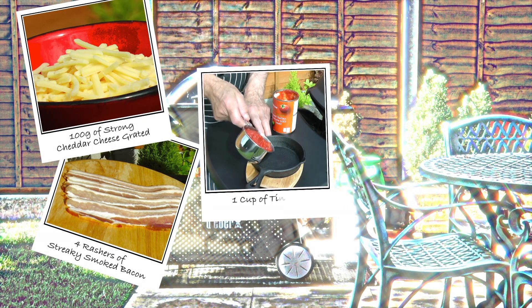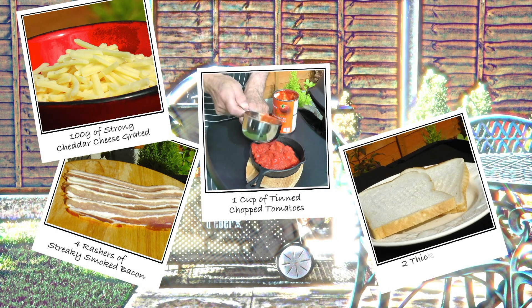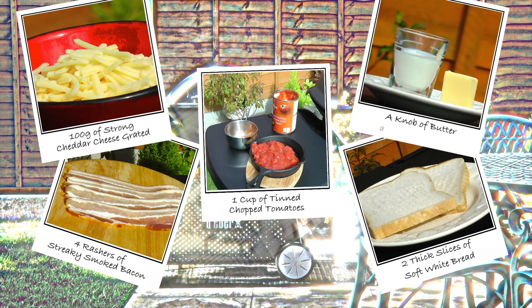To make this tasty little snack, I have four rashers of streaky smoked bacon, approximately 100 grams of strong cheddar cheese grated, one cup of tinned chopped tomatoes, two slices of thick soft white bread, a knob of butter and a drop of milk.